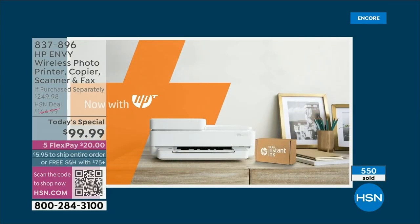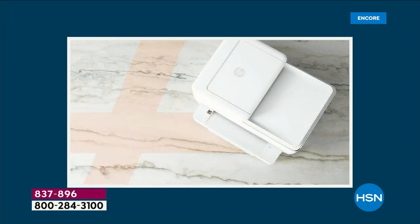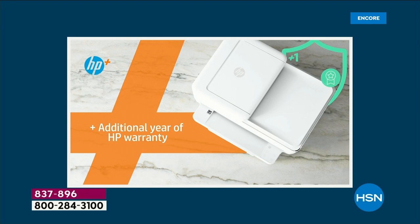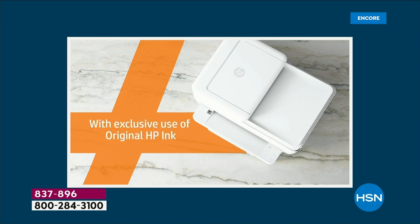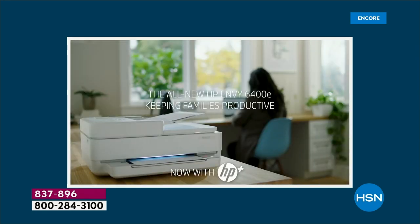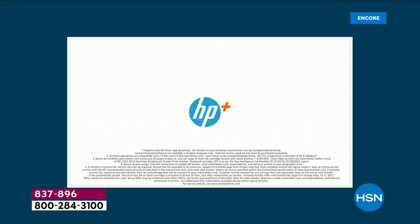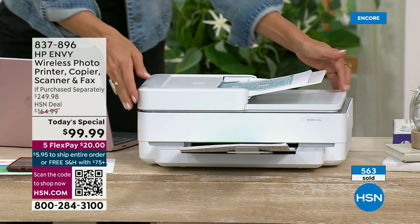It comes with six months free of the ink. After that, you're going to get the ink automatically and you're not going to spend crazy amounts — you'll actually save up to 50% off your ink in the future. It's not just a good deal for the first six months — it's ongoing. You'll sign up for whatever plan you want. You can spend as little as 99 cents a month, you're under no contract, you can cancel anytime, and anything you don't use rolls into the next month.